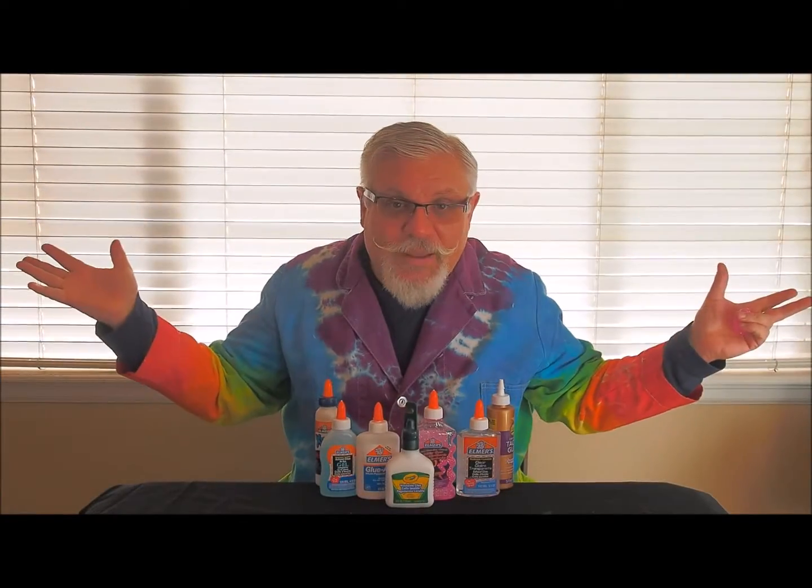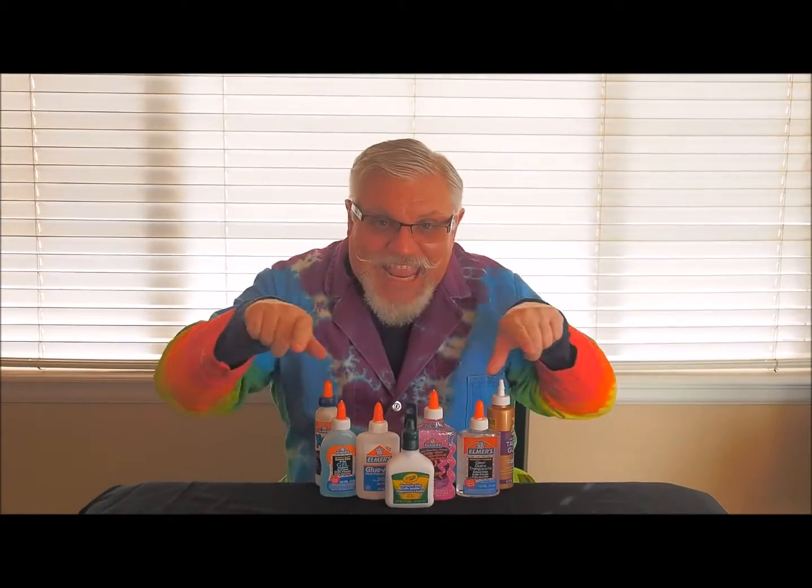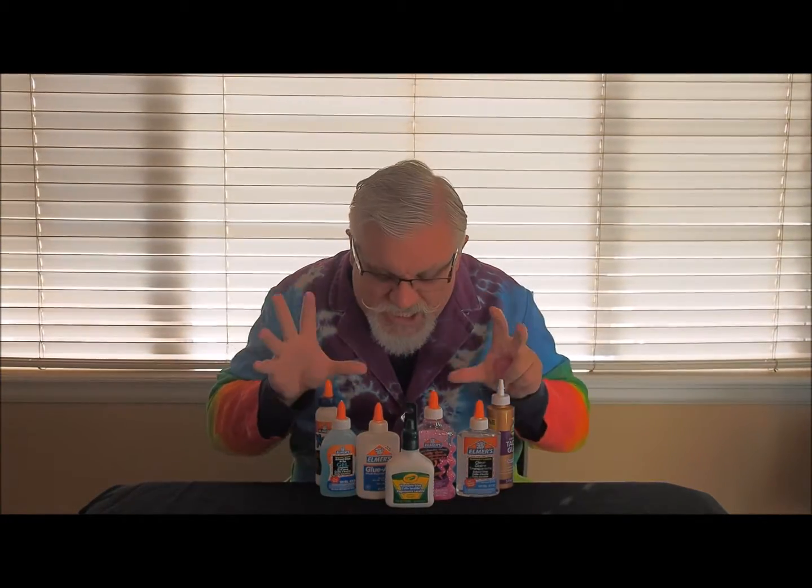Glue slime can be made from just about any type of non-toxic school glue, and each glue is going to give you slime with slightly different properties.